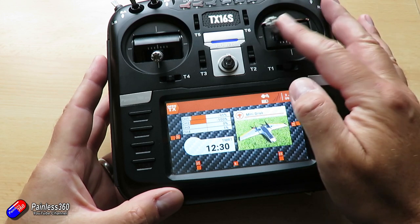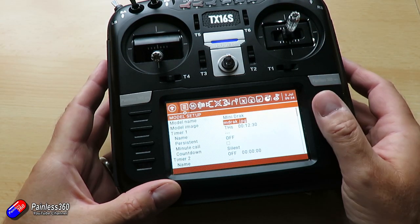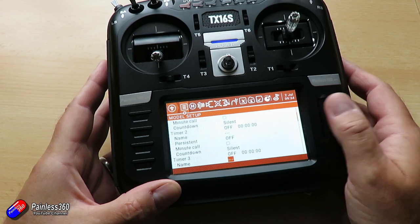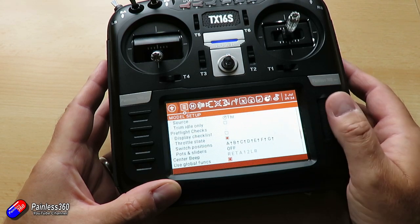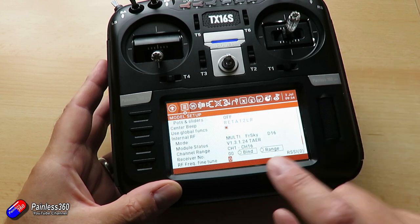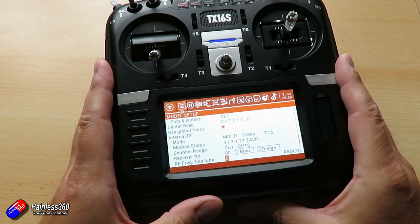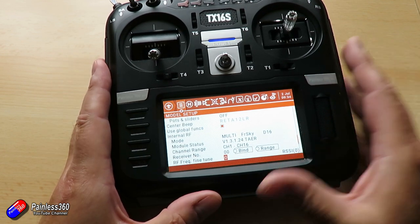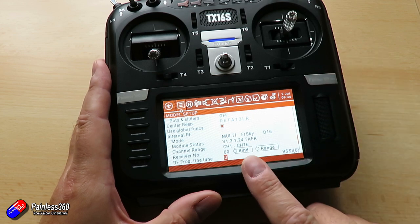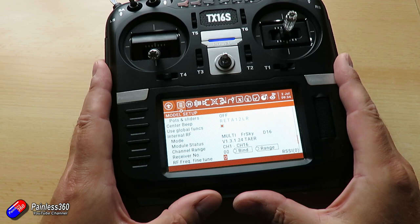Now if I go into the model menu — press and hold the model button — and go down to where it was before. Here we go — we now have the new version and that warning has disappeared. So that's the trick if you're going to update OpenTX. I'd also go through the process of updating this module — there's an awful lot of new stuff in version 0.24.